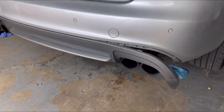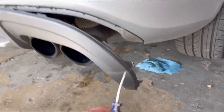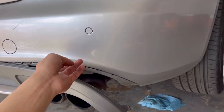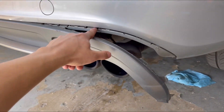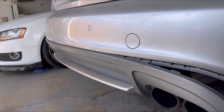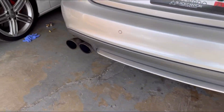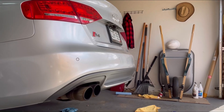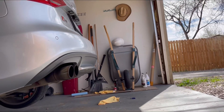I've started to pry the rear diffuser out. What I did is I used a flathead screwdriver and a microfiber towel just so I don't mess up the bumper, and I just started unclipping everything. The right side's coming off — I'm going to keep popping everything off. This is probably the hardest part of the process; everything else after this should be fairly easy.